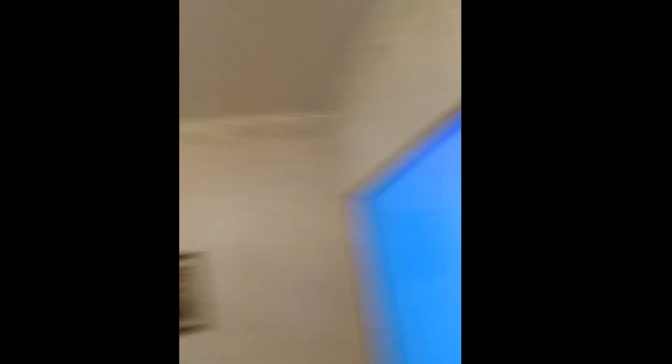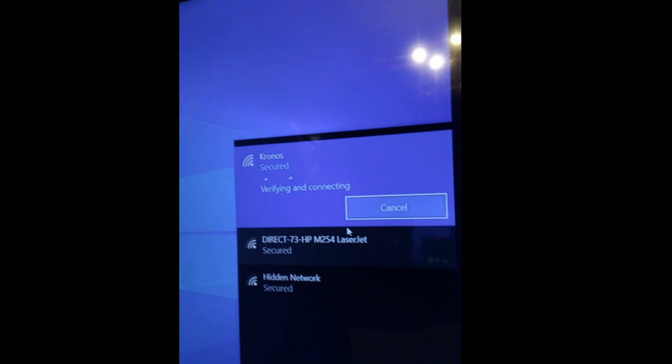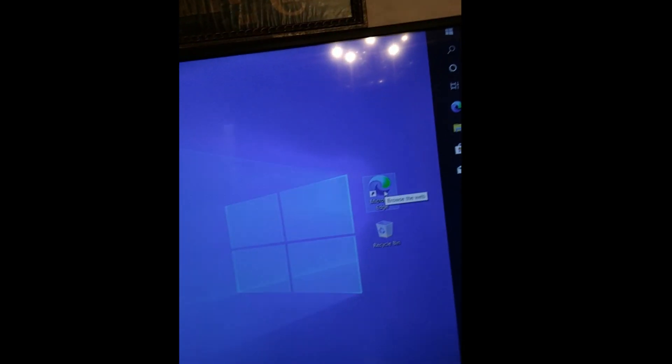I'm gonna click the password here... and there we go. Would you look at that — we are now on the internet in about two seconds flat.